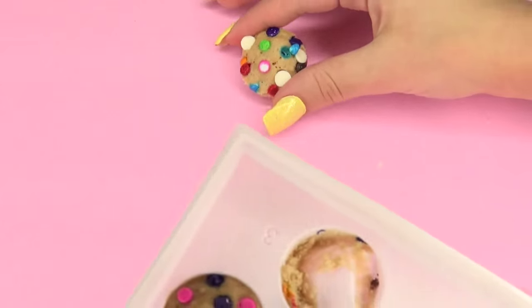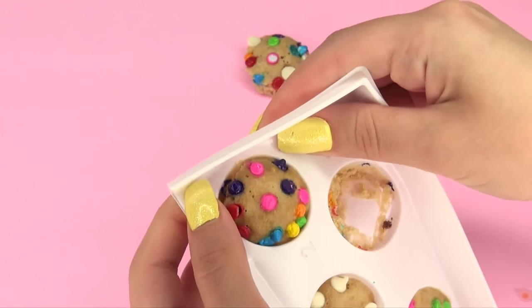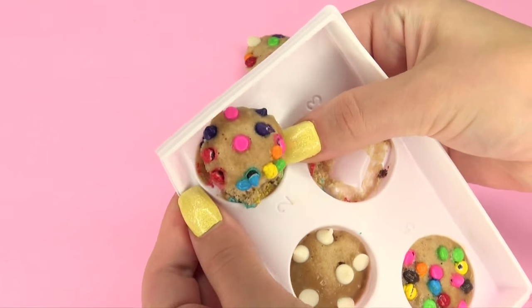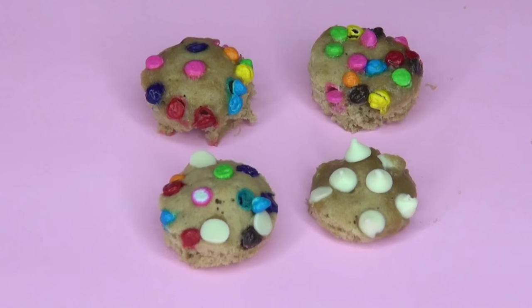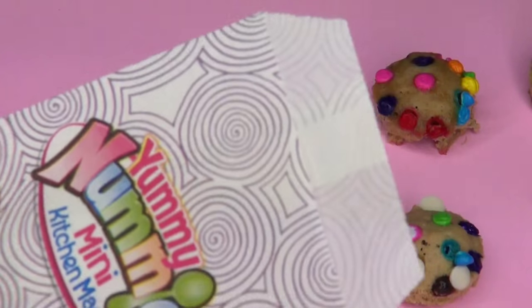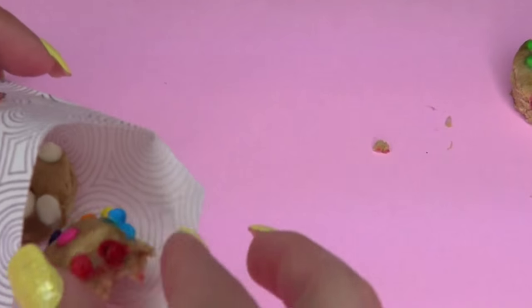So this is what the cookie looks like. Just continue taking out all of them. After you've taken out all of them you have the option of placing them inside the mini cookie bag. So here I go putting them inside the cookie bag.